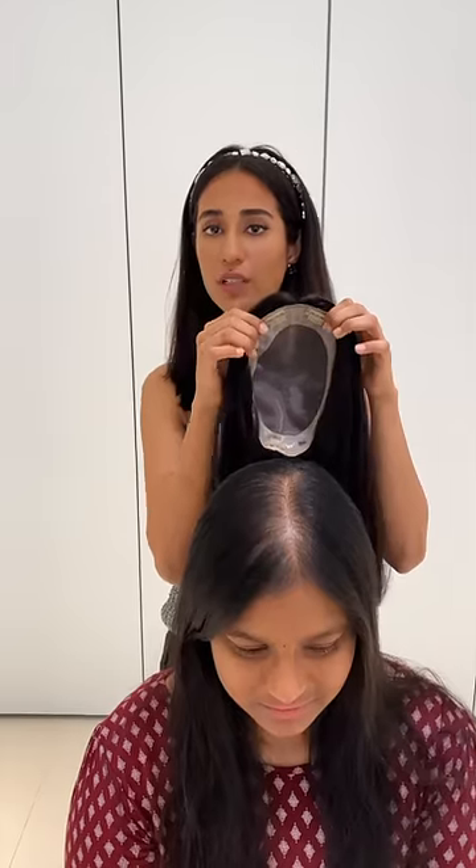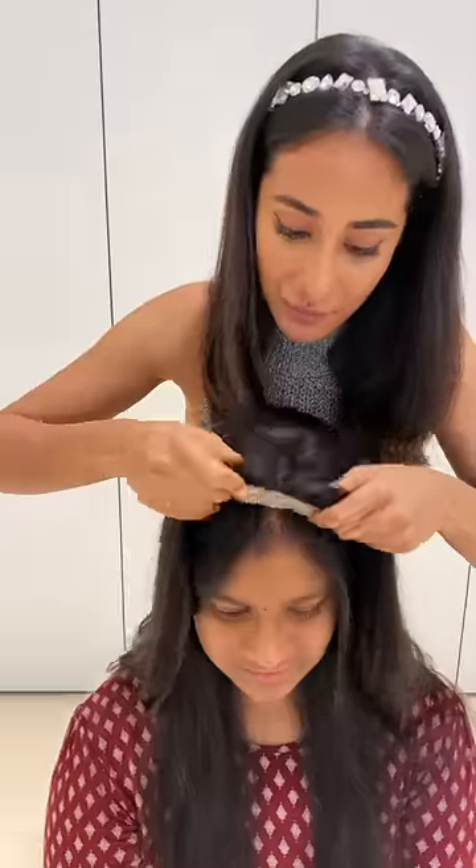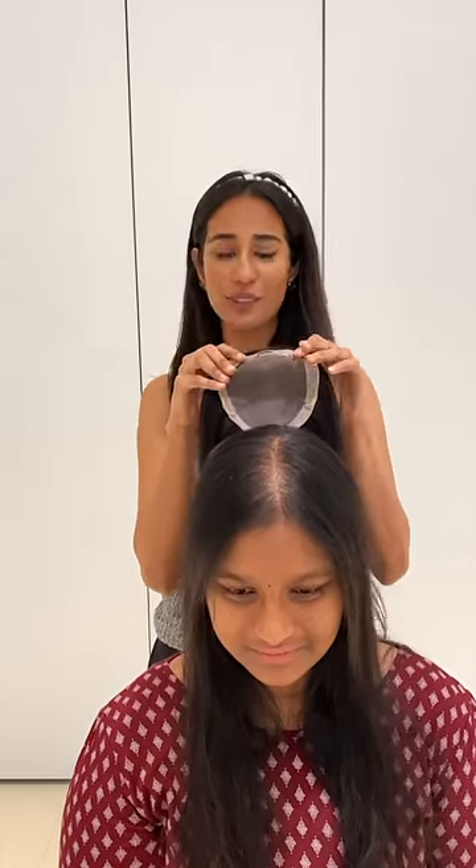We're first going to demonstrate the crown topper for Amukta. It gives a much larger coverage, so let's see how it works. The crown topper clearly fits very well for her. Now let's try the 5x5 monotop and see how it works.